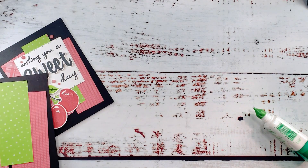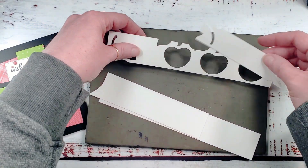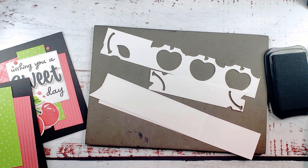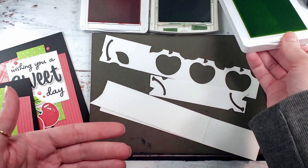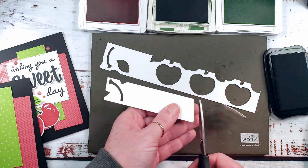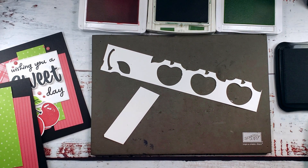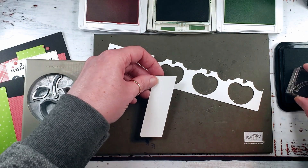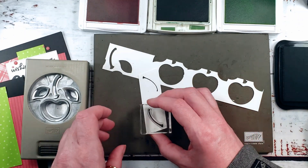Now time to do some stamping. I went ahead and cut my eight-and-a-half by five-and-a-half basic white into one-and-a-half inch and one-inch strips. I've got memento tuxedo black, sweet sorbet, garden green, and parakeet party. We need two cherries for the outside and one for the inside. We're paying attention to the orientation of the punch when we stamp, to make sure it's easy to get that strip in there and punch without too much punching acrobatics.